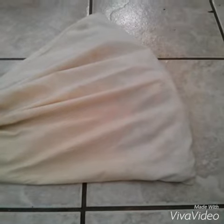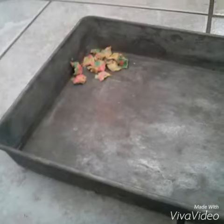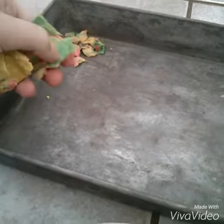When you take your bag out, it should look something like this. Don't put it in the dryer quite yet. Inside your bag should look like this.